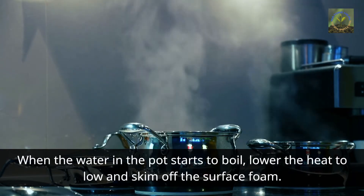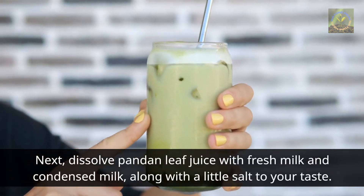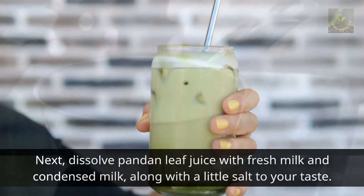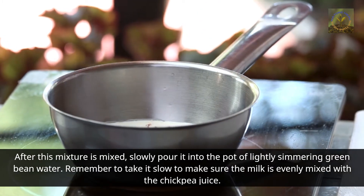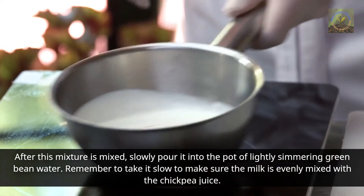Next, dissolve the pandan leaf juice with fresh milk and condensed milk, along with a little salt to taste. After this mixture is combined, slowly pour it into the pot of lightly simmering green bean water. Remember to take it slow to make sure the milk is evenly mixed with the green bean liquid.